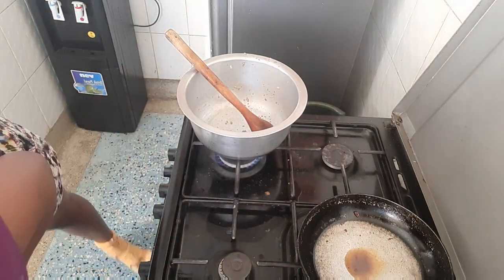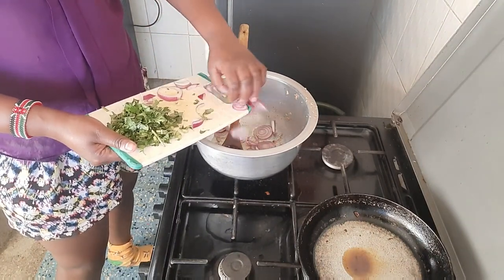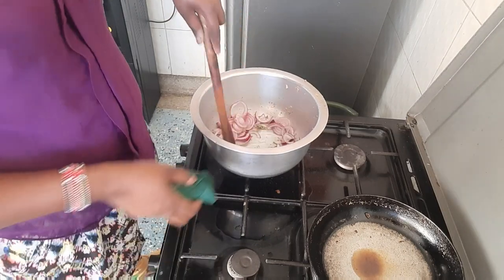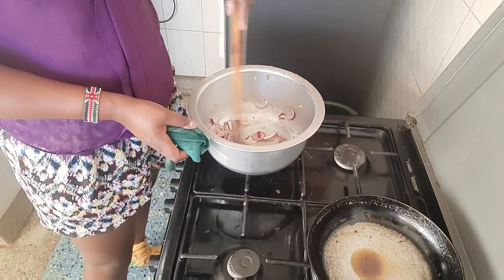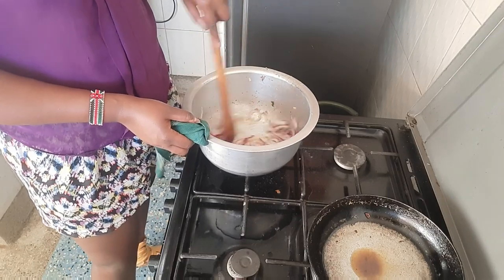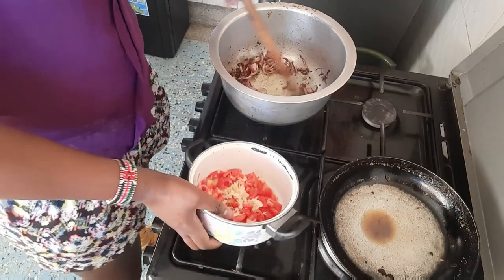Now we fry from scratch — we put in the cooking oil. You can choose to cook the onions until translucent, but I prefer mine golden brown. I've already put salt in my meat, so I won't add salt again. We wait around three to five minutes until the onions are golden brown. The onions have turned golden brown, so now we put in our tomatoes.